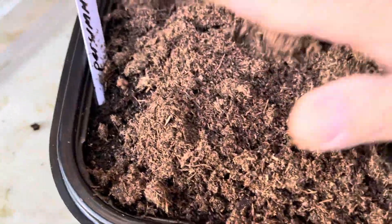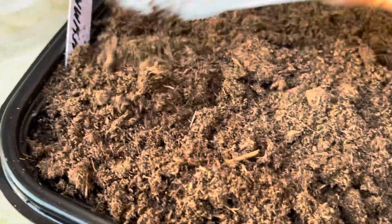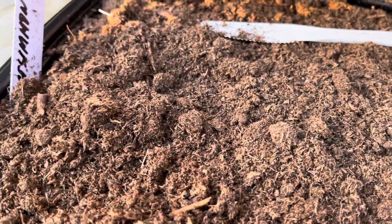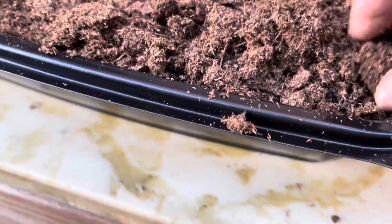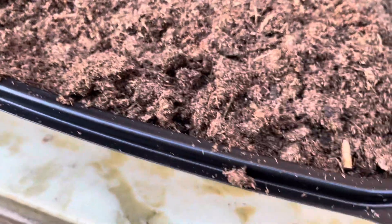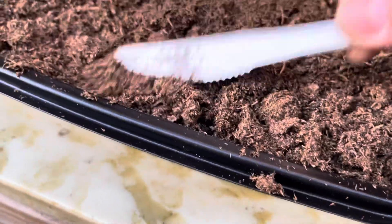This is 100% peat moss, by the way. The one on the bottom I flat down and compress a little bit, and now I'm just covering the seed with maybe a quarter inch to half an inch thick of another layer of dry peat moss. I won't wet the top layer because the bottom layer is already wet and it's gonna draw up the moisture from the bottom — this top layer is gonna be wet anyway, so I don't worry about it yet.